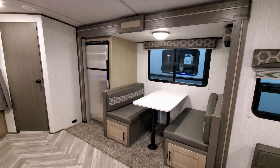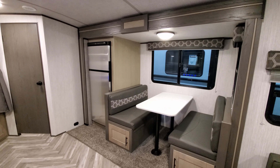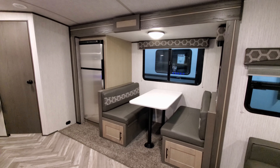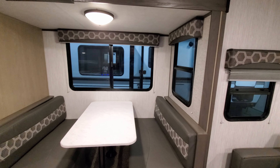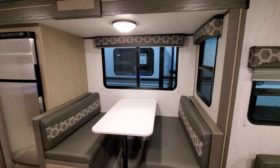In the slide out is also the Norcold 12-volt refrigerator system — a 10.7 cubic foot fridge, a nice big refrigerator. There are also a couple big windows in this slide out and both of those do open, allowing for quite a bit of air to come in and out.